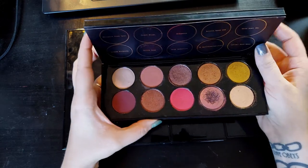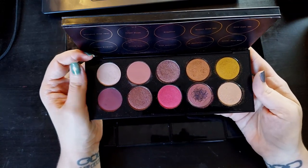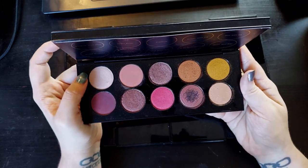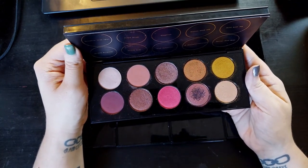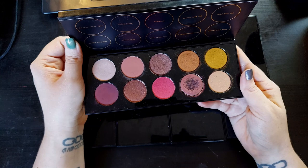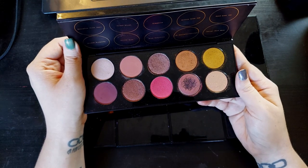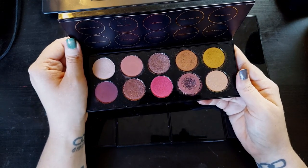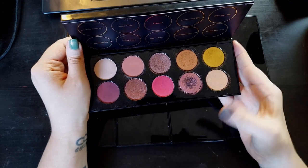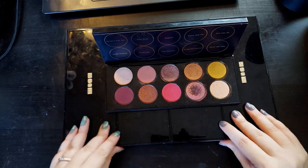And then we have Mothership 8, Divine Rose 2. I really don't like this palette — I'm just going to be straight up honest with you. I don't really like this palette very much at all. It's hard to explain what I don't like about it — I just feel like the palette doesn't make sense. I think this is the wrong way to do a pink palette because it is overwhelmingly pink. Doing a pink palette would seem easy and hard to mess up, but I feel like they somehow messed it up.